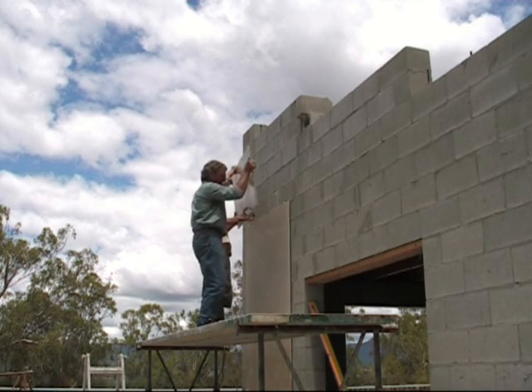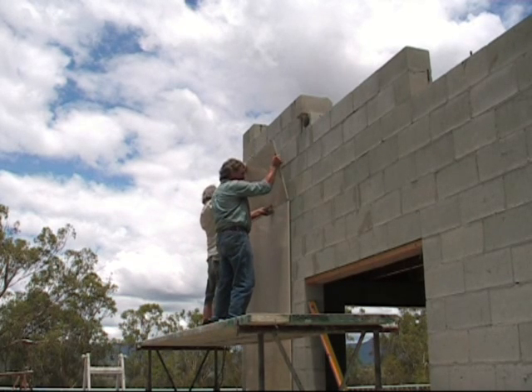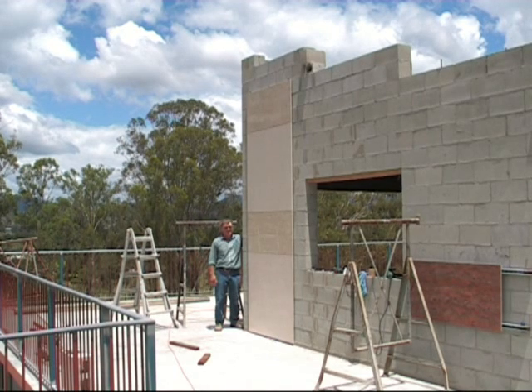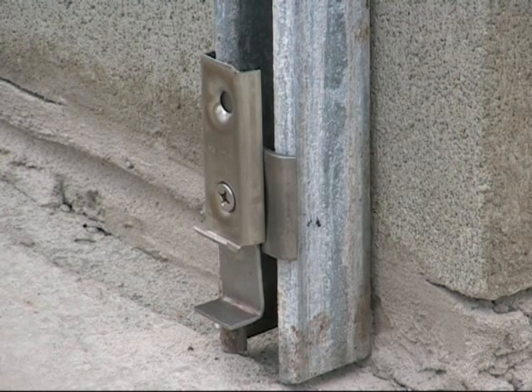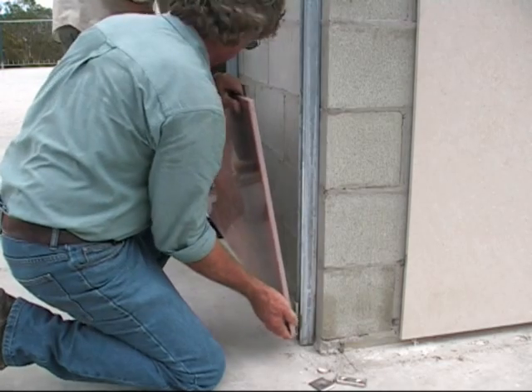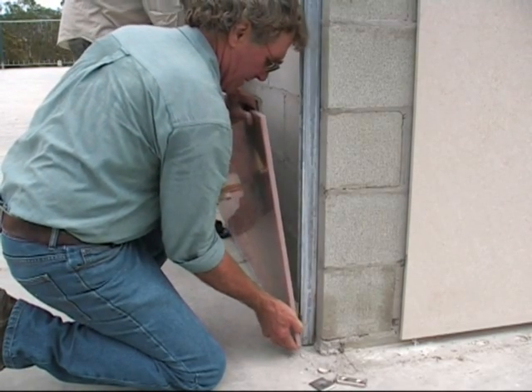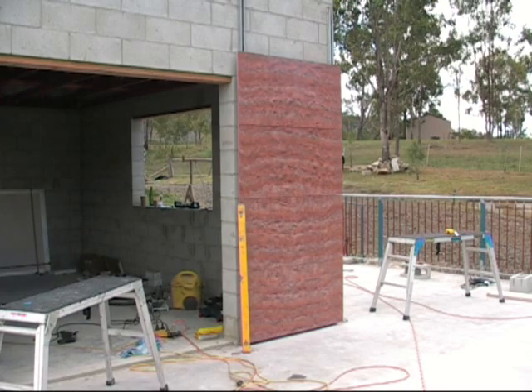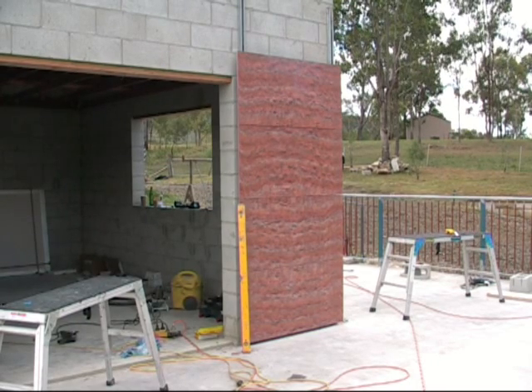We are installing the top panel on this display, and the height of it can be seen in comparison to a person. The support clip system also lends itself to use with a substructure — in this case a 41x41x2.5mm unistrut channel was used. The same method of fixing applies: the fixing must be tightened back to the channel for the panels to carry their own weight.